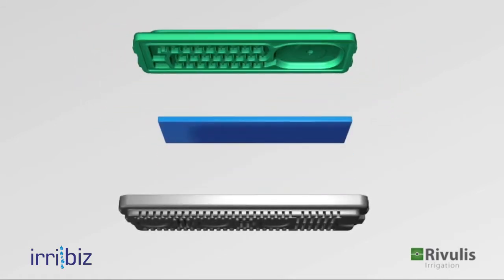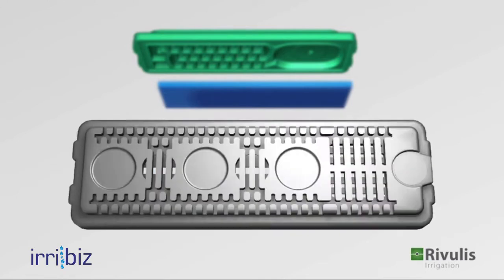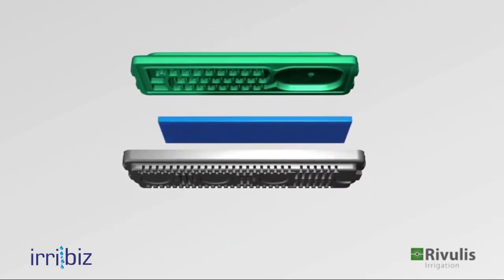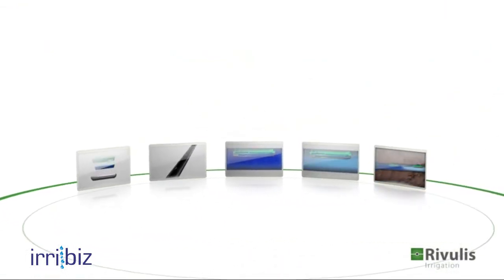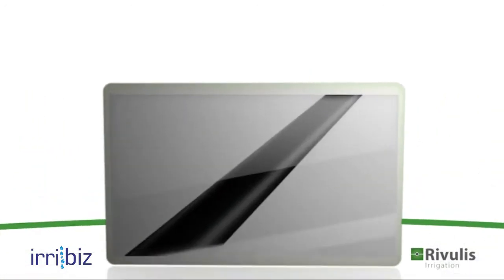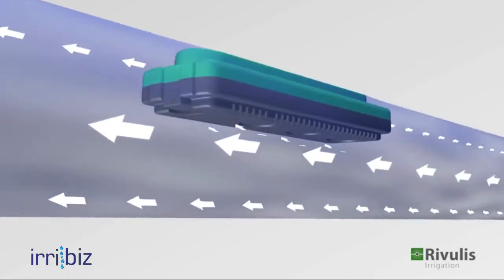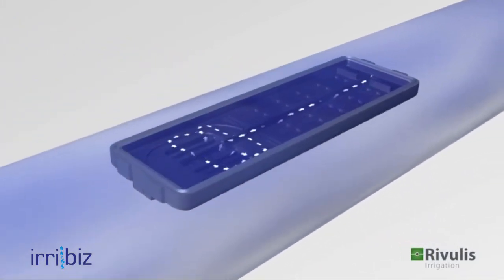A membrane designed for flow regulation and self-flushing, and a body with three parallel inlet filters for highly effective filtration. Each D5000 dripper is equipped with three parallel inlet filters which provide a large and effective filtration surface. The filters are located far from the tube wall.